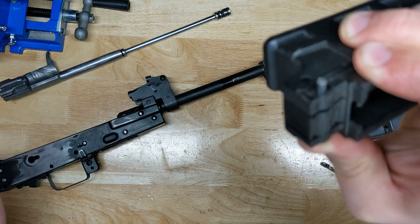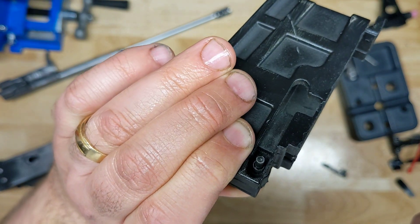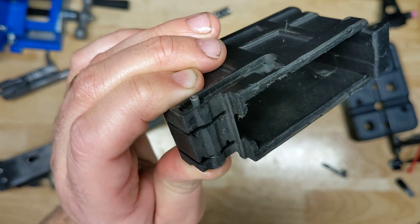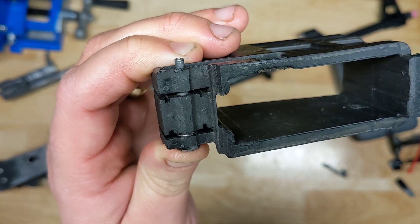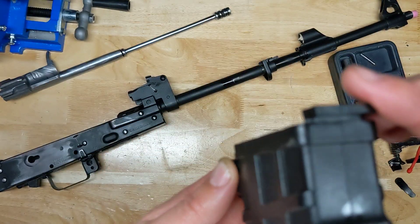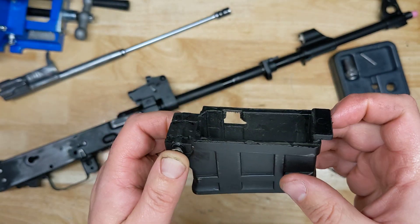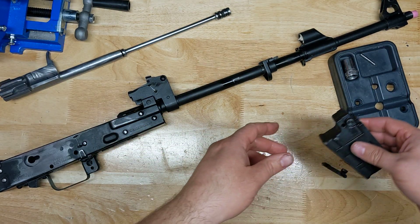I have installed this and uninstalled it twice now — this will be my third time reinstalling it. I've had zero issues as far as using mags, firing it, or anything like that. As you can see right here, there is a little lip. Do need to be careful with it because I don't know how easy it's going to be to replace these things, so I'm definitely babying it.